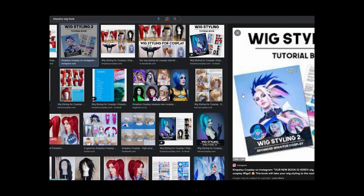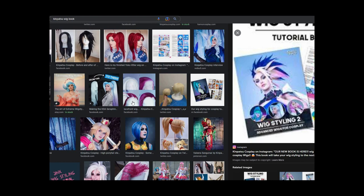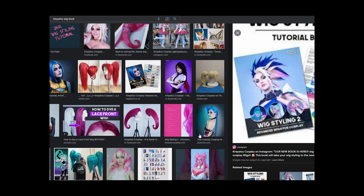If you cannot find a wig you like, a friend of mine — Kimpatsu Cosplay, Taylor — has wonderful tutorials and books where she explains how to ombre-dye wigs and how to style them to get them to look in specific ways. Definitely go have a look at some of Taylor's work because she'll be able to give you alternatives for wigs.